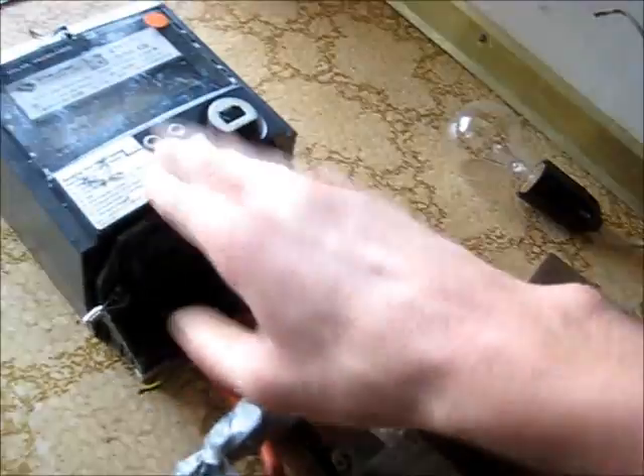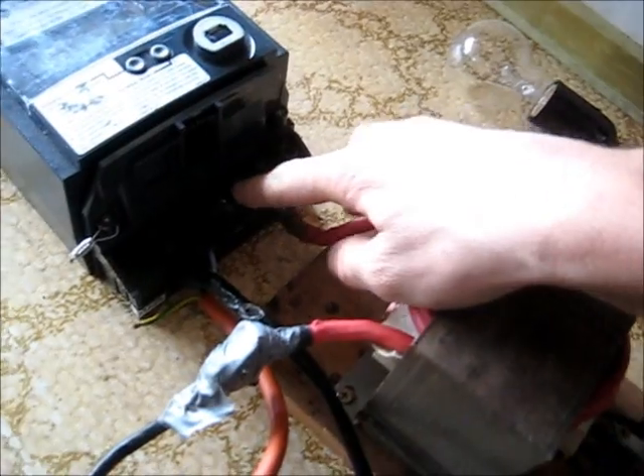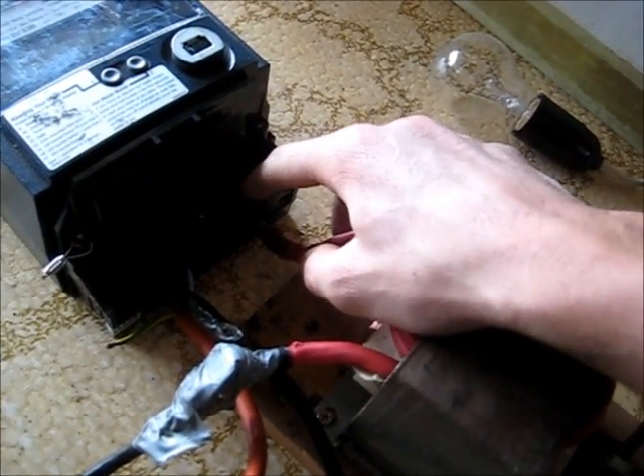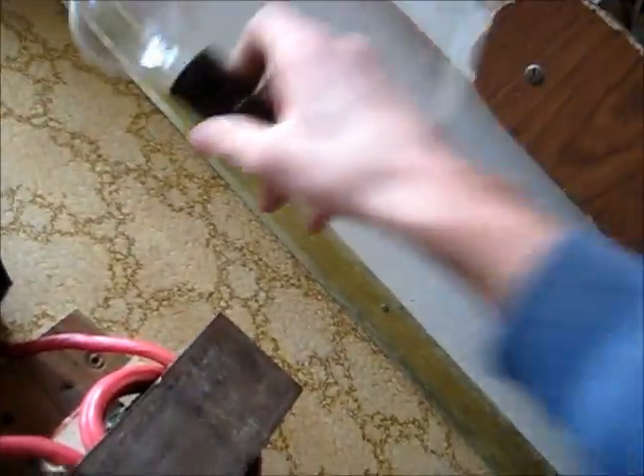Maybe those bloody things are programmed to know when they're being phantom loaded or not. So we've got the active out, neutral out. I'm going to put the light bulb in these two. That should light up when I turn the transformer on, and that will start measuring it. Let's hook it up.